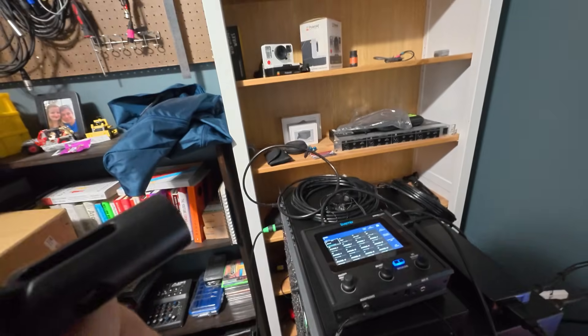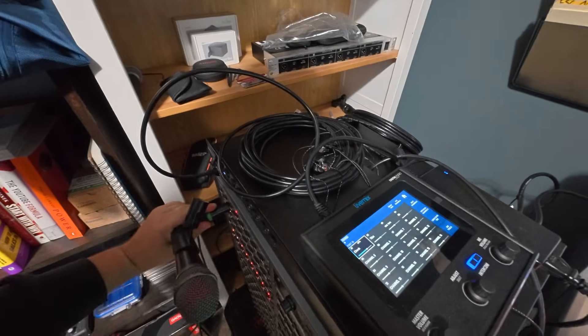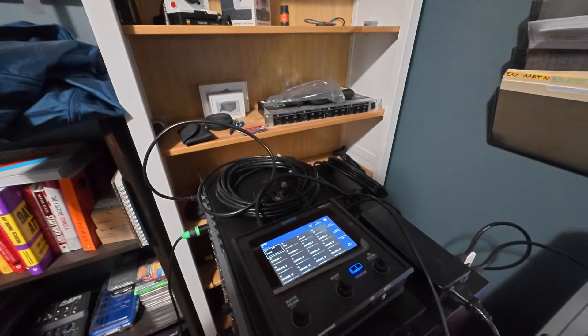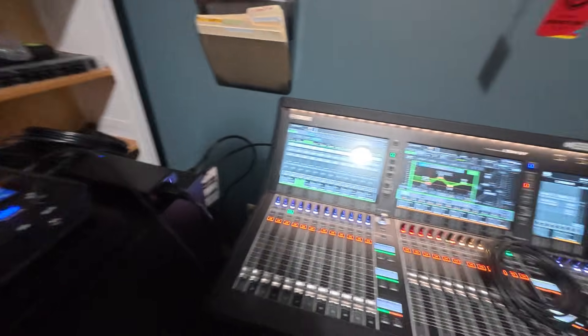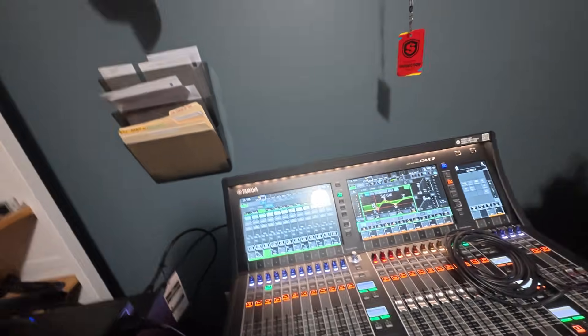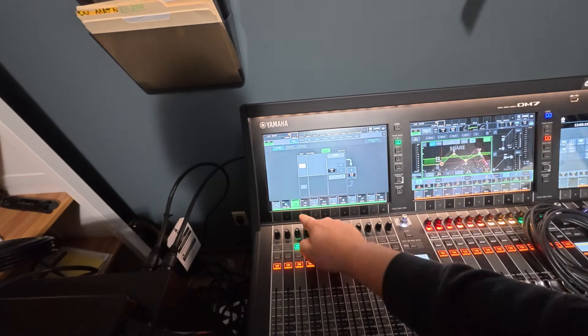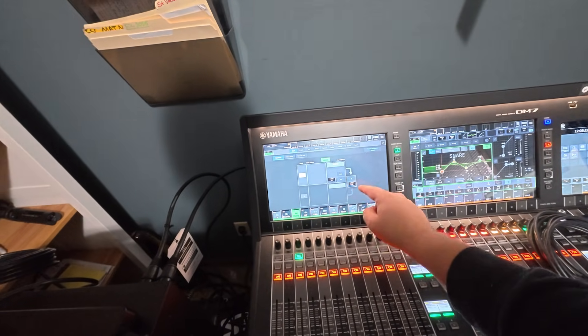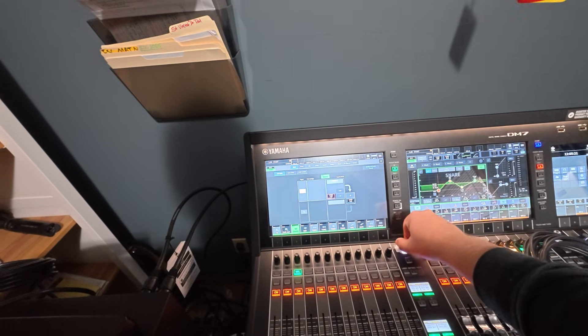I just electrocuted myself! Hey — so I've got channel one there. Channel two — I've got nothing there. Also though, I probably have no gain. I see no signal, I see nothing — nada de nada, nothing.